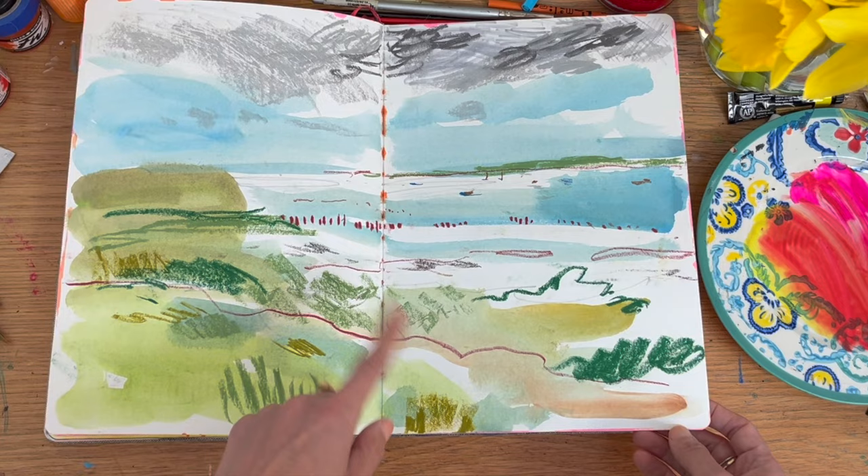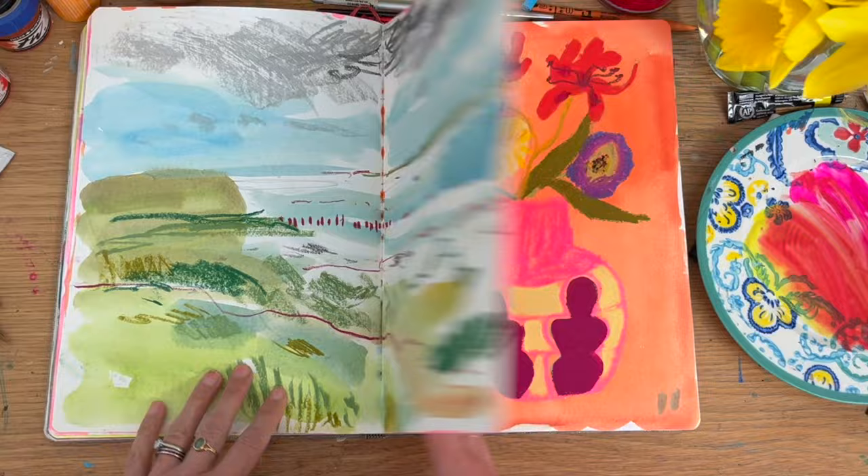This is actually in a different sketchbook where I feel like I've repeated this scene, but in a different way — which is interesting because I forgot about it.